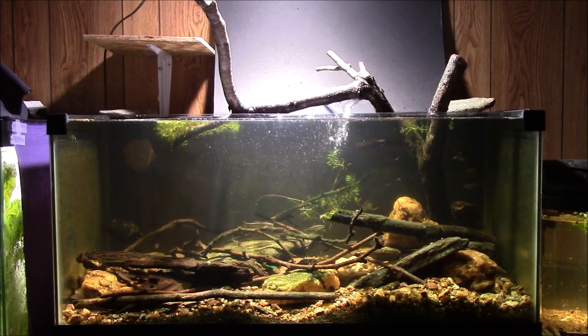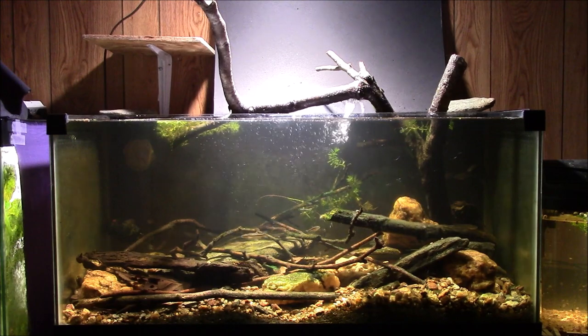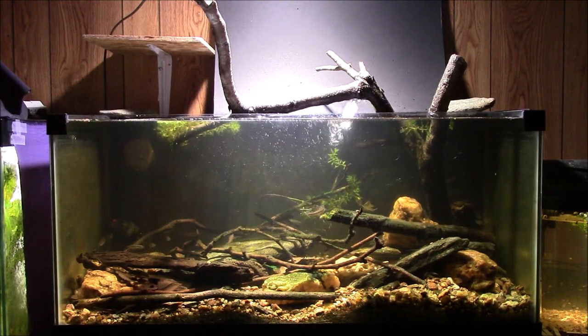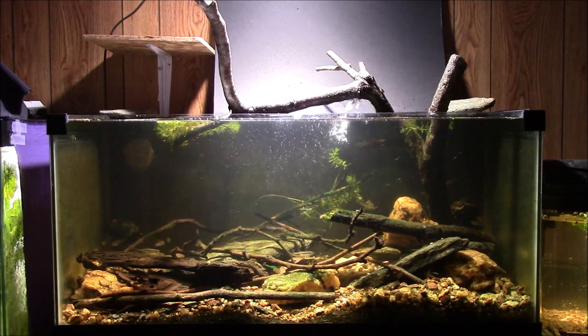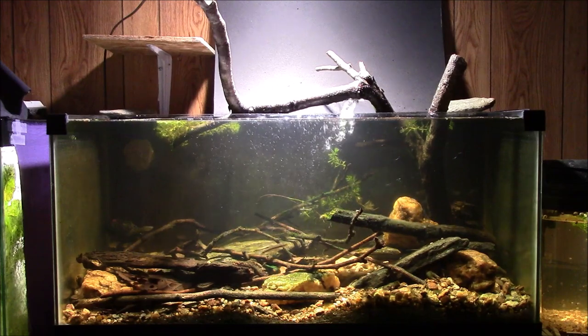Hey everybody! I've got a quick tip to share with you tonight. I'm about to feed the log perch I have in my native tank here. It's a bottom-dwelling fish, a very shy fish, and it is a very delicate and finicky eater.